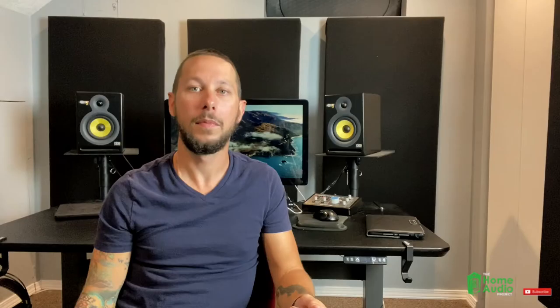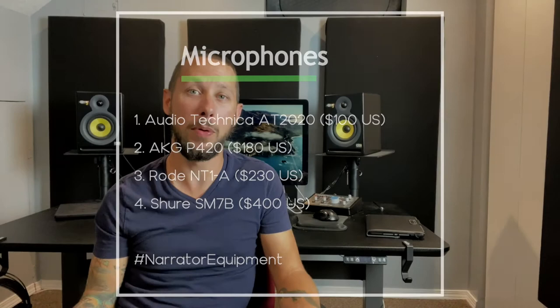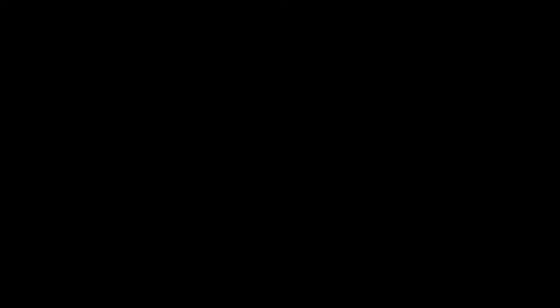Pro tip: on any of these pieces of gear, search by customer reviews so you can verify from others who have purchased the item whether or not it's worth it. Now let's talk microphones. There are two types commonly used in vocal recording: a condenser microphone or a dynamic microphone. Condensers are more sensitive but give more clarity and presence, while dynamics are good for overall general vocal production. A go-to for most narrators starting out is the Audio-Technica AT2020 at $100 US — it has a fairly neutral response, great for any voice. You can also find package deals with a microphone, a pair of headphones, and a mounting boom stand for around $200 US.